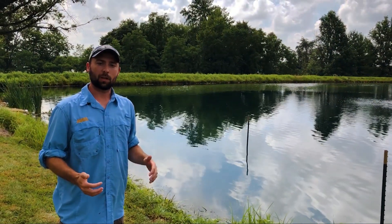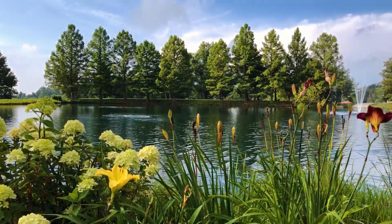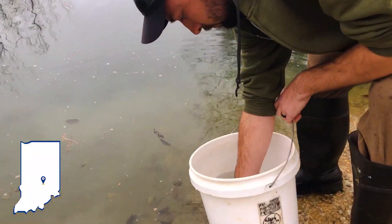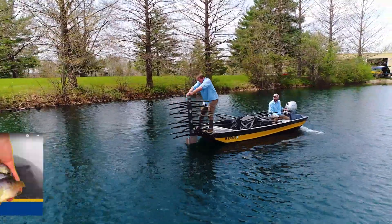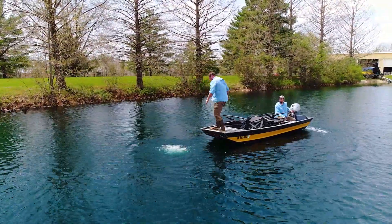Today we're picking up where we left off with this project. Last fall we renovated this pond — it's about one acre — so this spring we went ahead and did an initial stocking. You can check out a previous video where we answer some questions about that topic. We also have some mossback fish habitat around the shoreline and we've already started them on a fish feeding program.